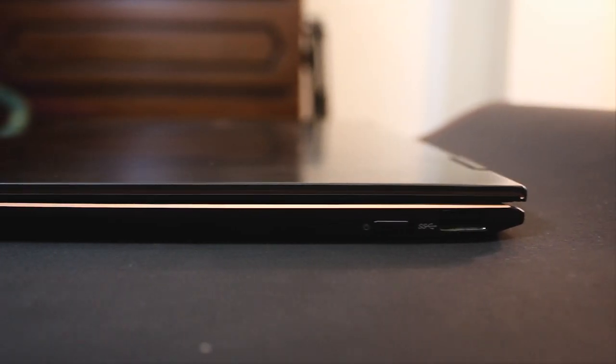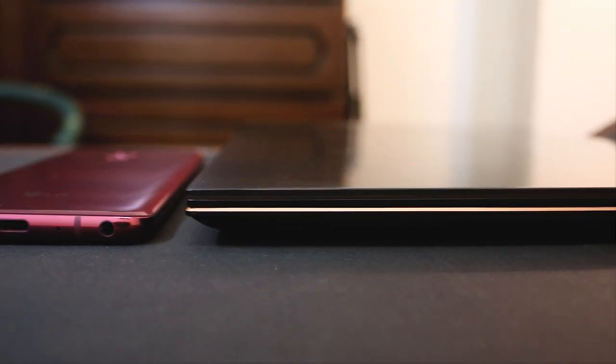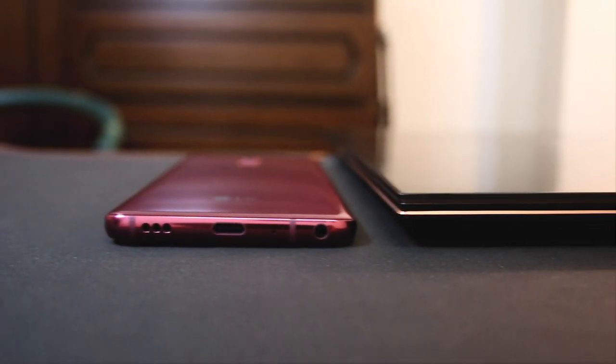Starting with the Zenbook Flip S's look and feel — the whole device is minimalistic. The display bezel is very narrow and the overall chassis is very clean. In real life, the design of this device is very effective.